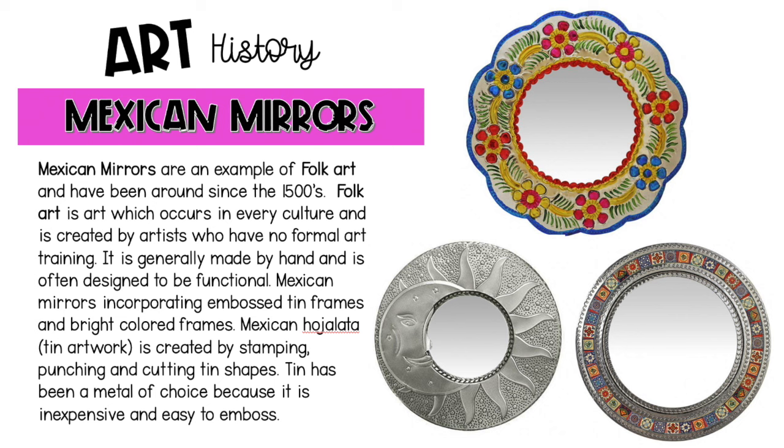What is folk art? It's art which occurs in every culture and is created by artists who actually have no formal art training. It's generally made by hand and is often designed to be functional. Mexican mirrors incorporate embossed tin frames and bright colored frames. Mexican ojata is Spanish for tin artwork.